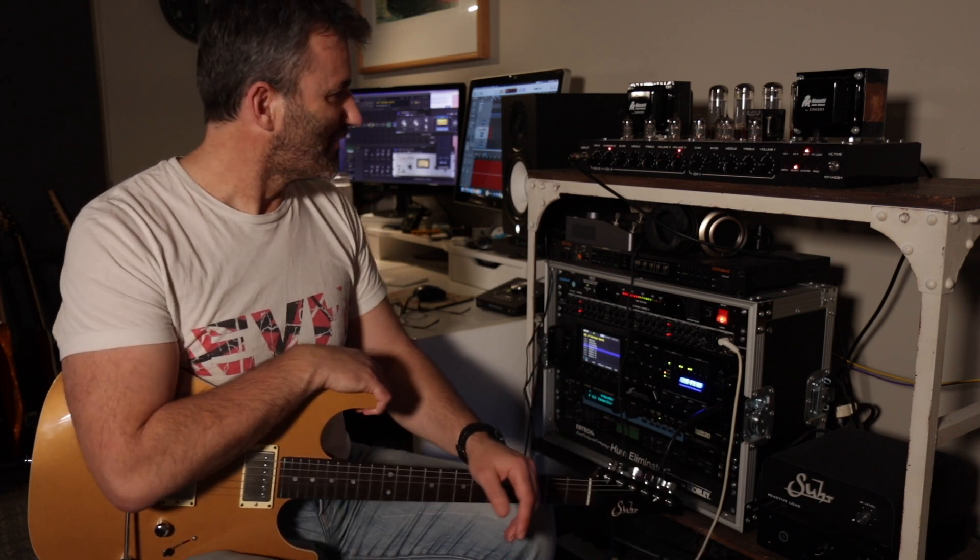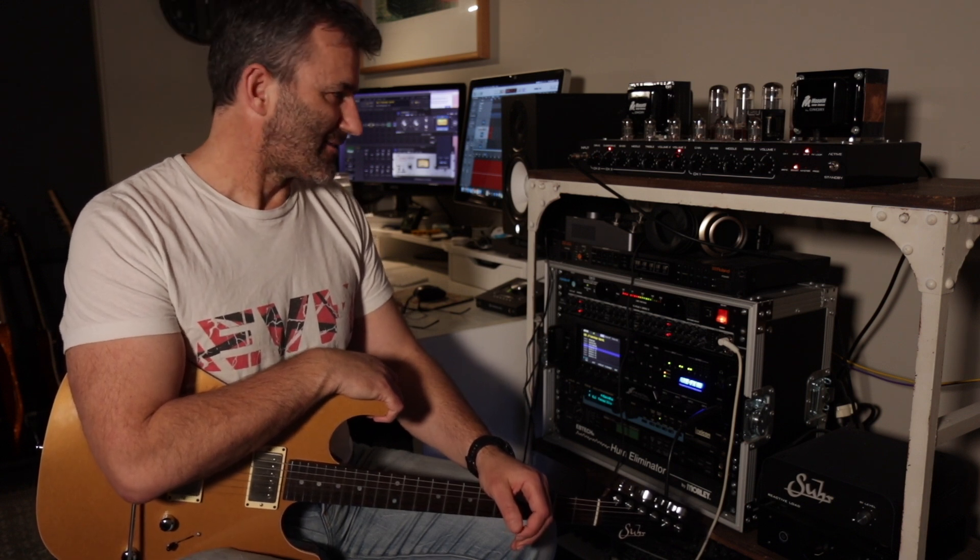If you know anything about these, you might know that it is pretty heavily inspired by the SLO 100 — the old Soldano. Channel 1 and channel 3 are very close to the SLO in terms of design. They've inserted a channel 2 that sits in between, with a three-gain-stage cathode follower and a classic hot-rod Marshall style setup.